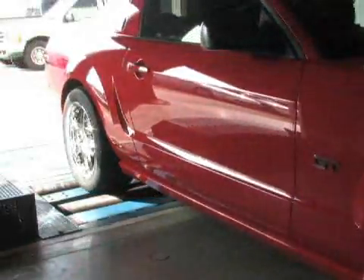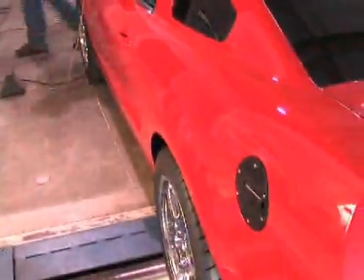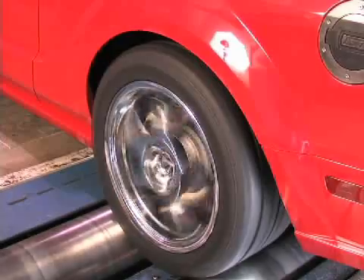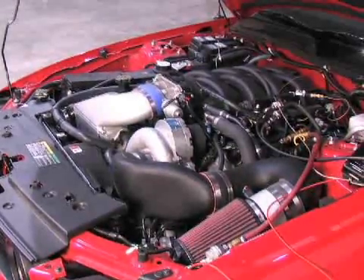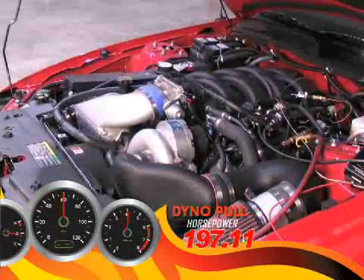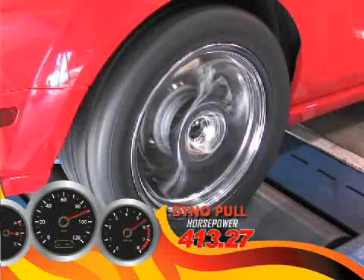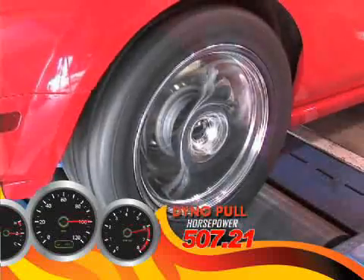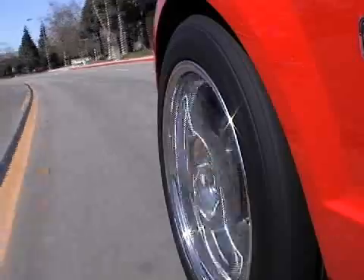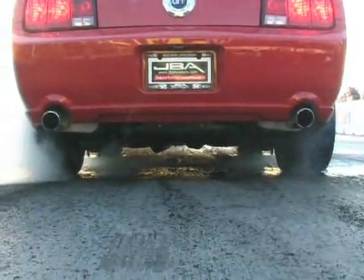Now that our pony had some oats under the hood courtesy of the Vortex T trim supercharger, it was time to get busy on the dyno. We strapped our Torch Red GT down, put the DiabloSport Predator tune in her, and let it fly on the rear wheels. Once the rollers stopped, we ended up with 507 flywheel horsepower from the T trim equipped GT Mustang. Since we've gotten street miles on our Mustang, it's not only super quick — it drives just like stock.